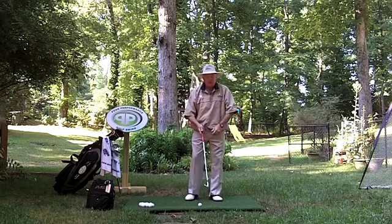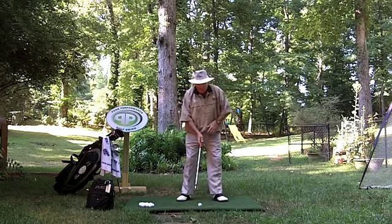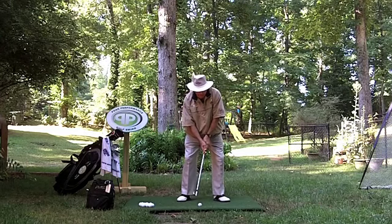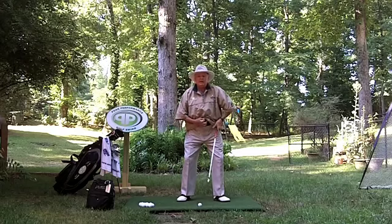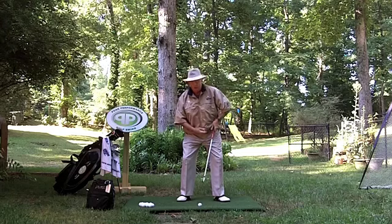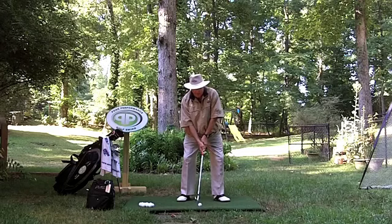Pre-loaded heavy right is the concept of when we set up to the ball — one of the last things I do as I walk into the ball and get settled, as I'm starting my waggle, is I get set up to the right. I just take my weight, take my belt buckle and move it about one inch this way. I make sure my spine maintains its tilt to the right, which is behind the ball.